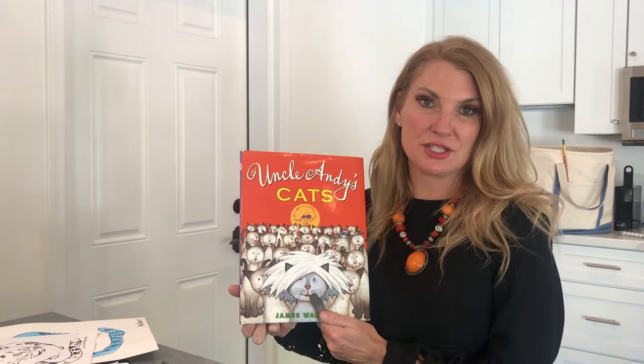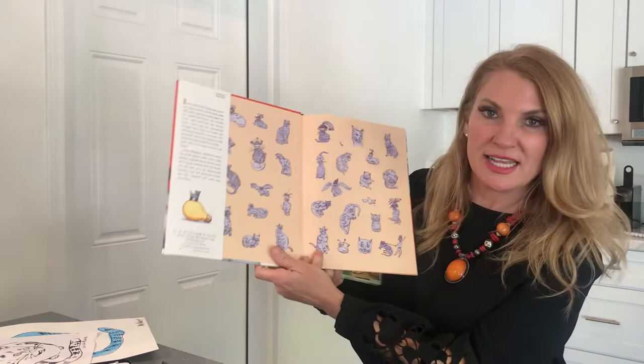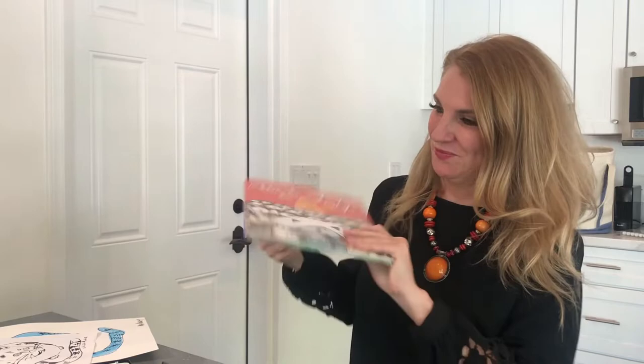Hi there. Hopefully in the last video you got to hear the story Uncle Andy's Cats by James Warhol and his experience visiting his uncle Andy Warhol and all of the cats. So today I thought it would be very fun if we drew our own Andy Warhol inspired cats. This is him and Bubba making all of these cats famous and drawing all these different pictures from the book.